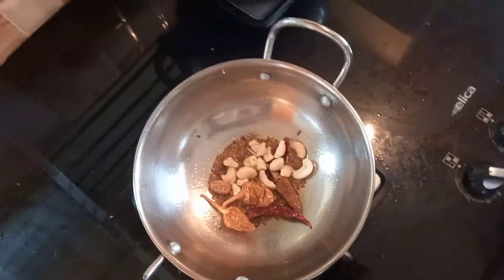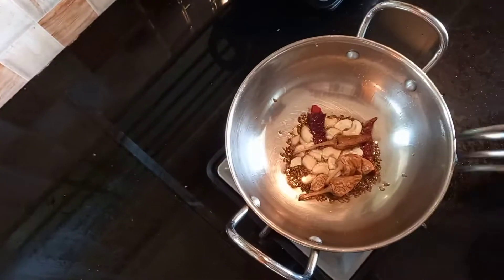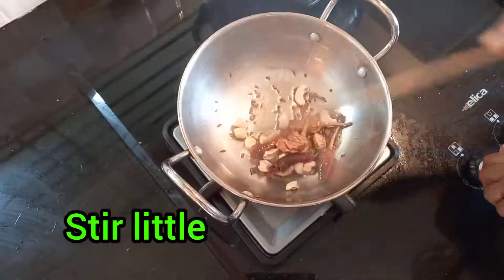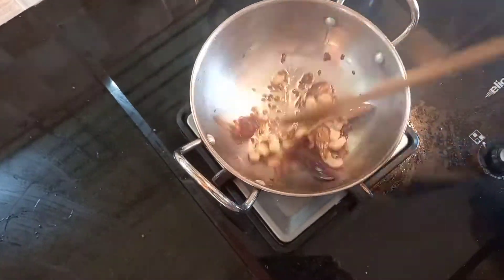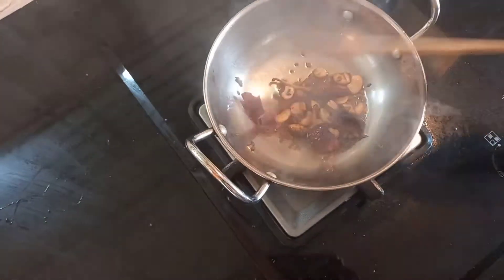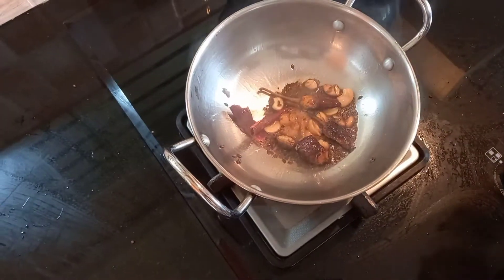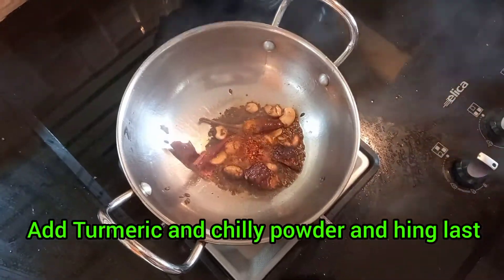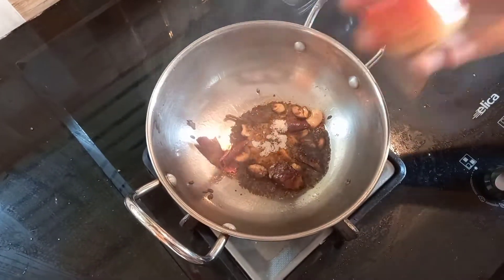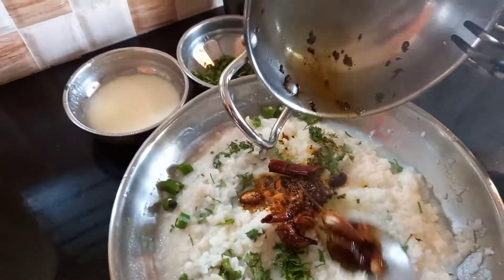Then add cashew nuts and fry a little. Now switch off the gas. In the hot pan add the masalas: turmeric powder little, red chilli powder little, hing little. Then curry leaves you can also add.